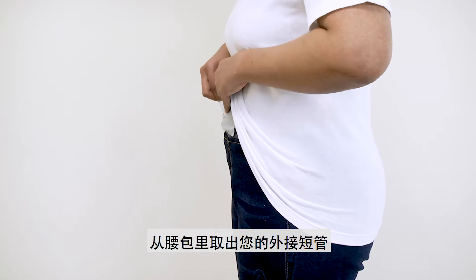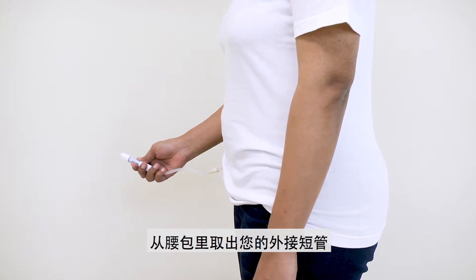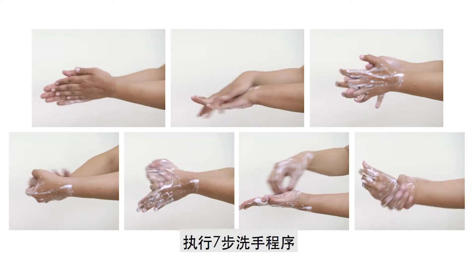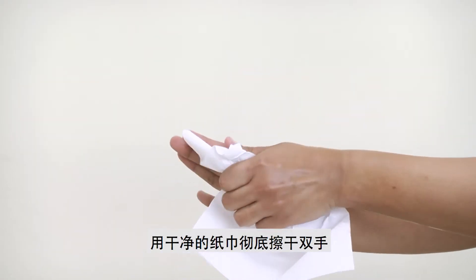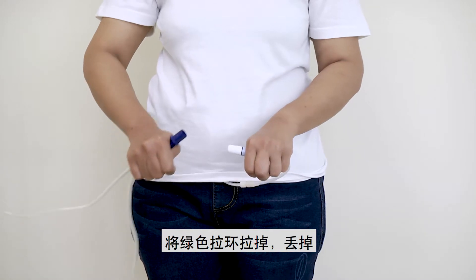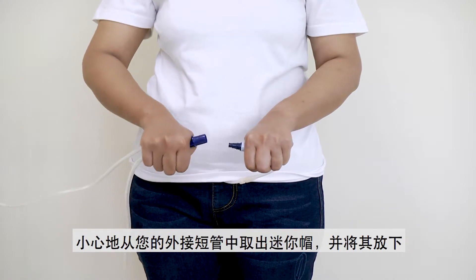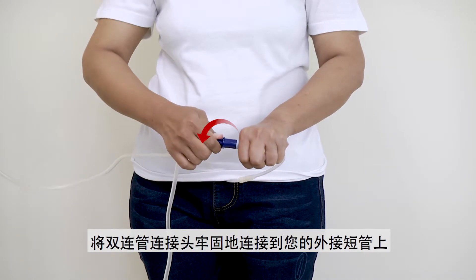Connection: Take out your transfer set from your waste pouch. Perform the seven-step hand-washing and dry your hands completely with a clean paper towel. Remove the green pull ring by pulling it outwards and dropping it. Remove the mini cap from your transfer set carefully and drop it. Connect the patient connector to your transfer set securely.